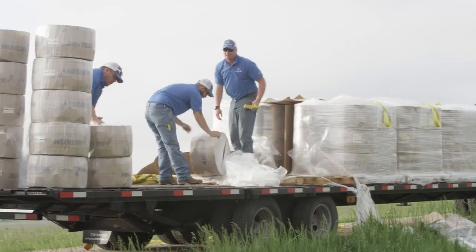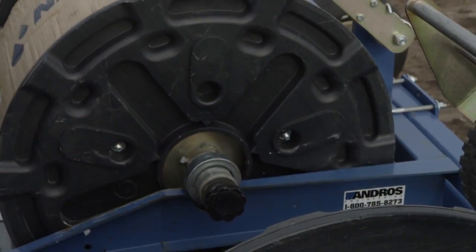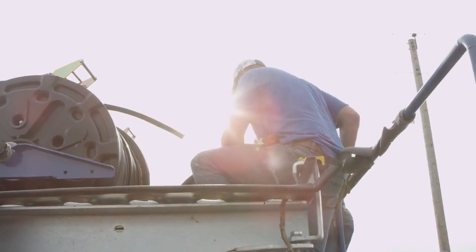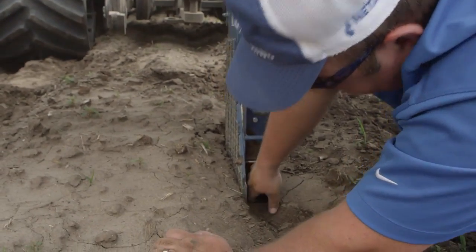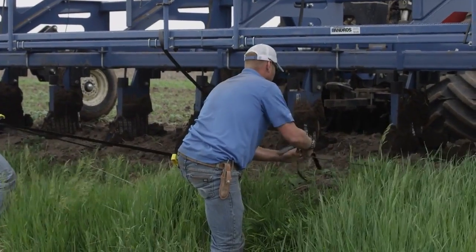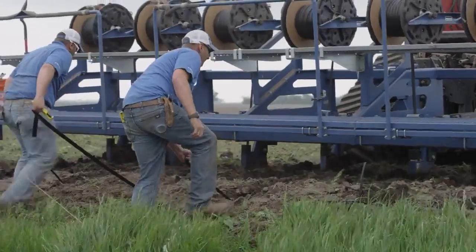When we show up at a field we bring our pallets full of tape. They're all pre-packaged in plastic. We have guys that start to unpackage that and prep those rolls to put on our plow. Once you put the reel up onto the shank, you need to cut it loose and then thread it down through and pull it out of the bottom of the shank. Typically we'll pull about six to seven feet out of the bottom of the shank in order to tie those dripper lines together. You'll tie multiple lines together and then sink the plow into the ground and take off.